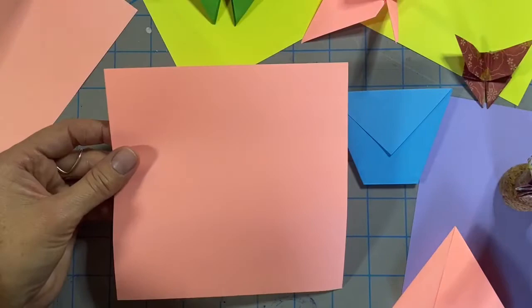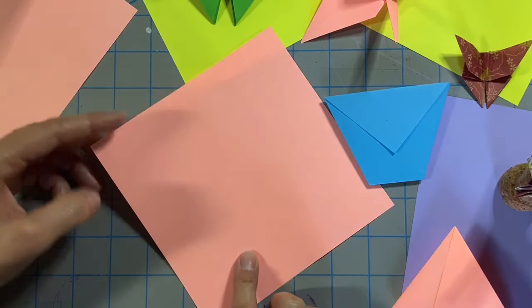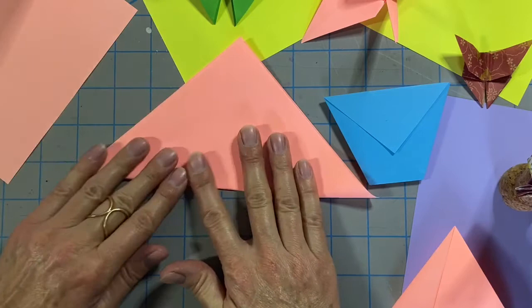Folding an origami helmet. Start by turning your paper so that it's a diamond. Bring the bottom up and fold your paper in half.